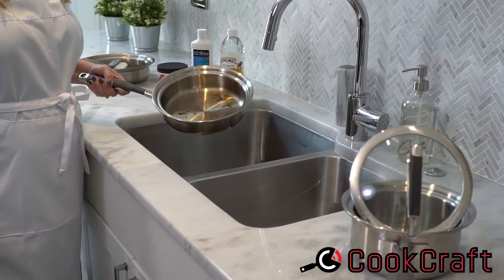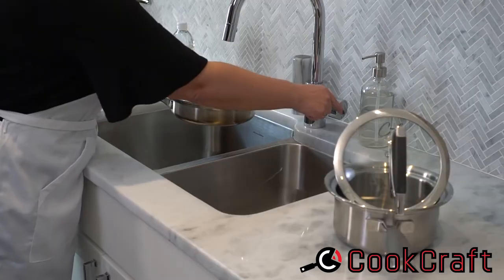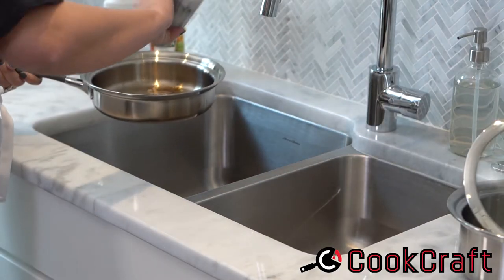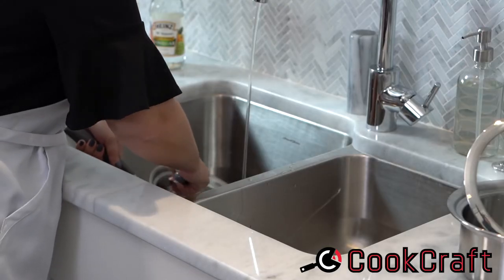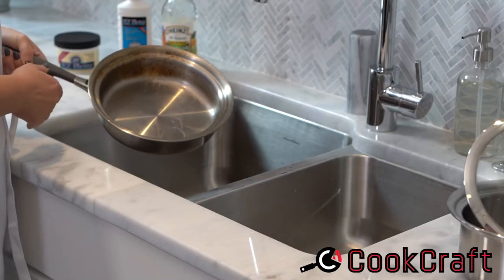Hi, this is Shannon from Cook Craft. Today we're going to talk about how to clean your stainless steel pans. Put a little bit of water and some salt, then bring this to a boil. Then you wash as normal, and see how it all came out. There are another couple of tricks that we can do.